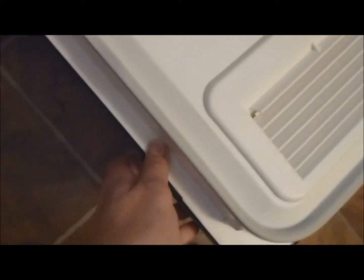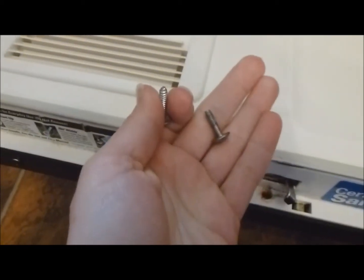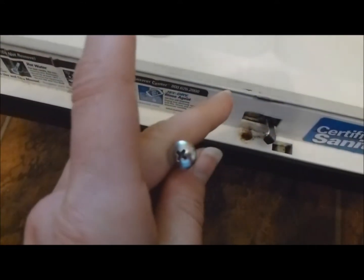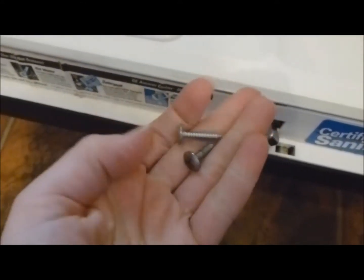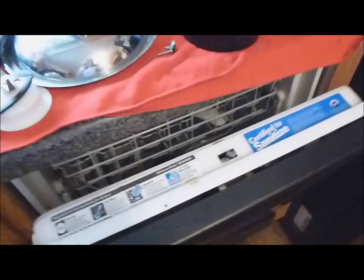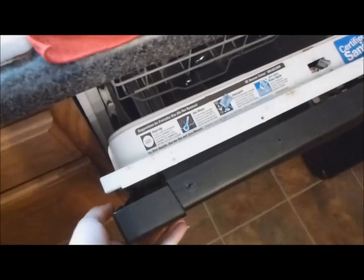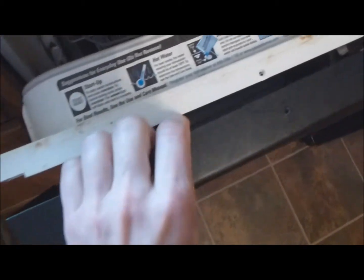I went ahead and bought a replacement. I've already taken out screws one, two, three, four, five — I have one left to take out. Note that there are two sizes of screws: the short screws go at the bottom (two bottom ones) and the long ones go up top. Pay attention to that and keep the shorter screws separate.